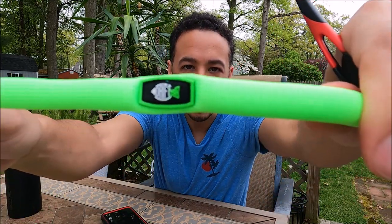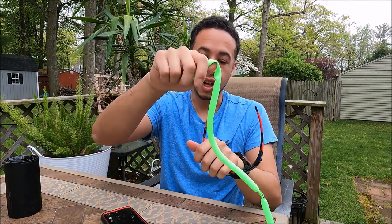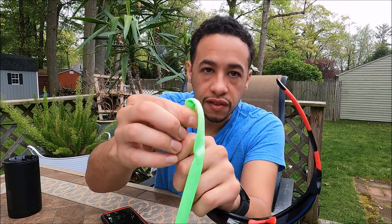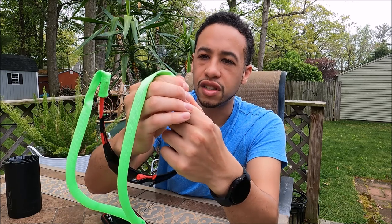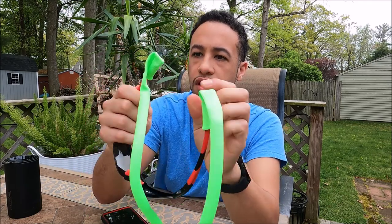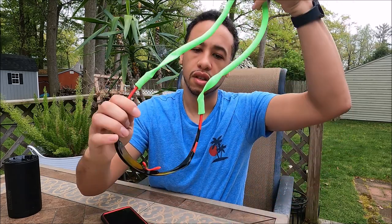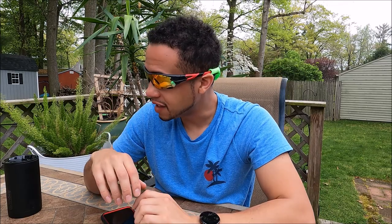I can talk about the other pair while I use them. I even like the little logo on there — just everything about these is more my style. Both of them will work, but these Drift Fish are definitely my style. You can see they slip on real easily — go ahead and do the other side. With Chums they go on all right, but I just like how this one wraps around; it's nice and snug.